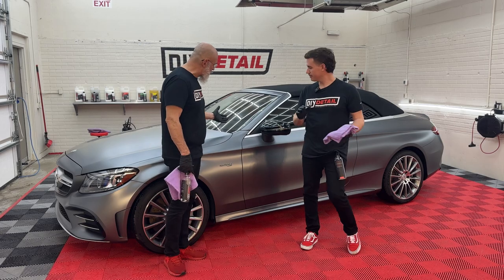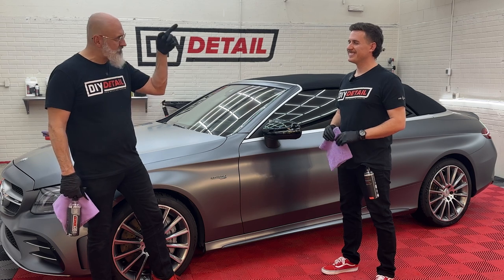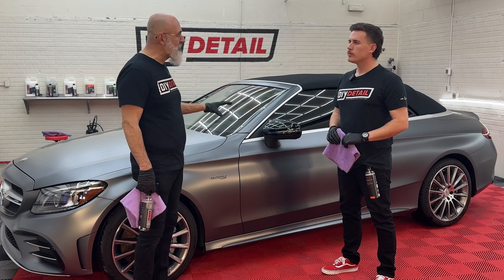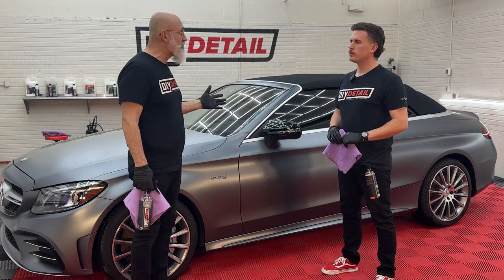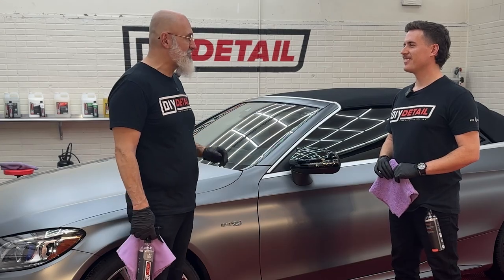We have this beautiful matte Mercedes. Wait till the end of this video — there's a card here. You'll be able to see how we washed it and prepped it up to this point. It's a great tutorial on how to wash your matte vehicle.